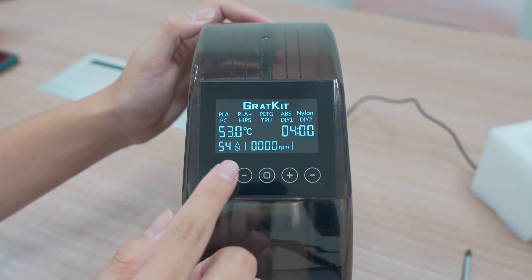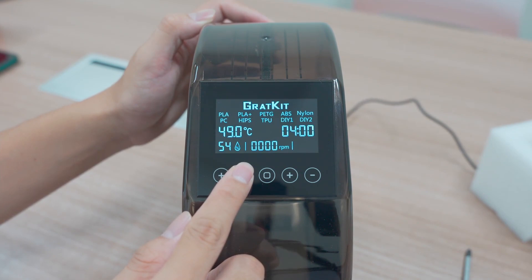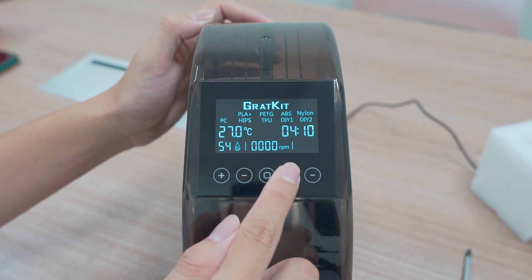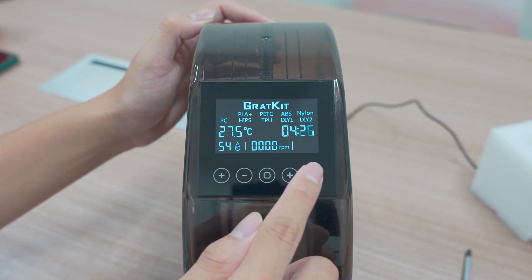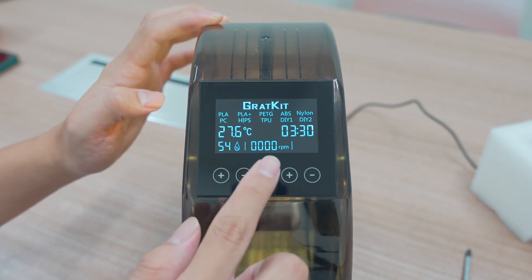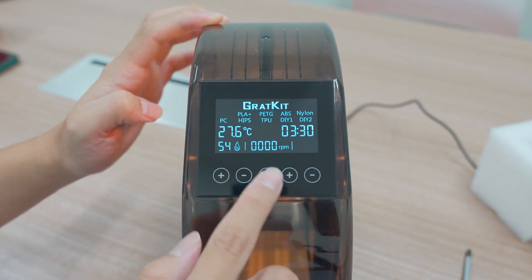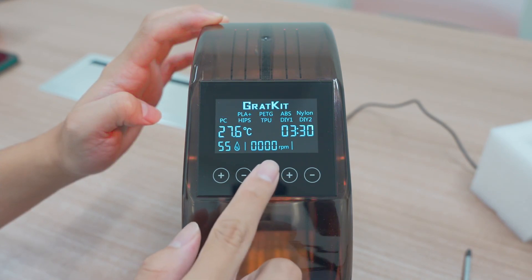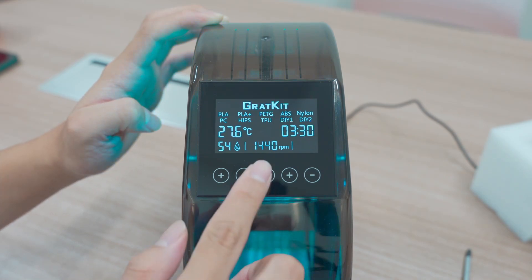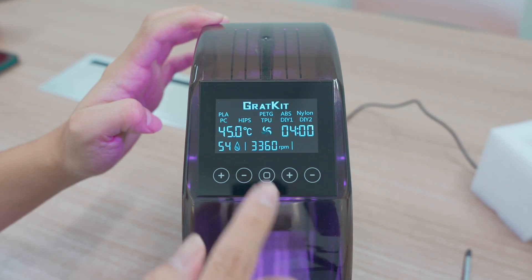To use the controls: click to increase, long press and up. Click and long press to increase or decrease fast. Double click to switch the LED. Short click is to start heating. Long press for 3 seconds, and you can switch the mode of the filament type.